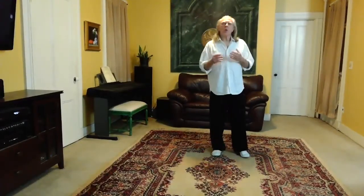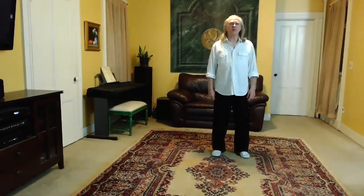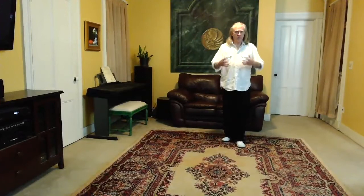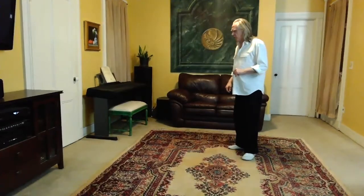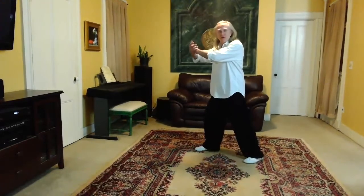Hi everybody! Tonight we're going to do the last few moves of Yang Chin Fu's 13 Original Postures. I'll break it down for you like we always do, and this will be a completion of the basic choreography of this form. So, last week we finished up at press.